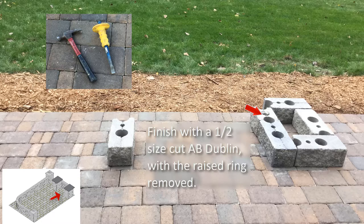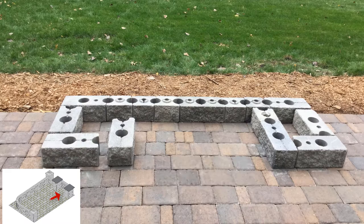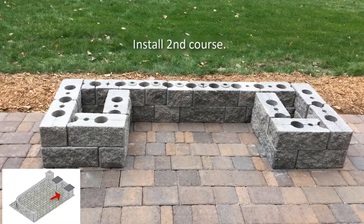Using AB York and AB Dublin blocks, install the back panel and finish with a corner block. Using the corner block on the back panel as a guide, install three more corner blocks to build the second post, just reversed from the first post. The initial corner block may need to be adjusted to match where the post needs to be built. Finish the second post with another half-size cut AB Dublin block with the raised ring removed. Now install the second course of the posts. This pattern will use four corner blocks installed so that they overlap the blocks below, offsetting the vertical seams.